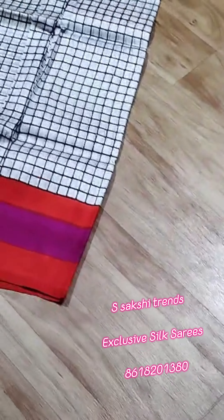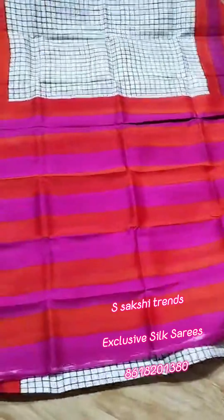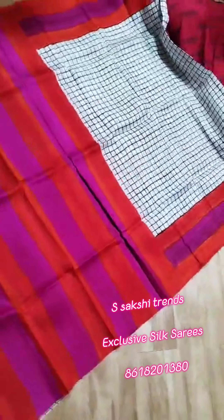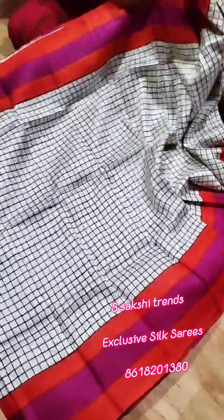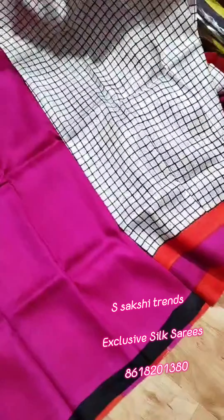Pure Murshidabad Silk hand block print saree. Checks design — orange and pink color border. This is the pallu portion. Very beautiful color combination. Full body portion, all over summer collection. Contrast blouse piece with this saree — body black color border in sleeves.